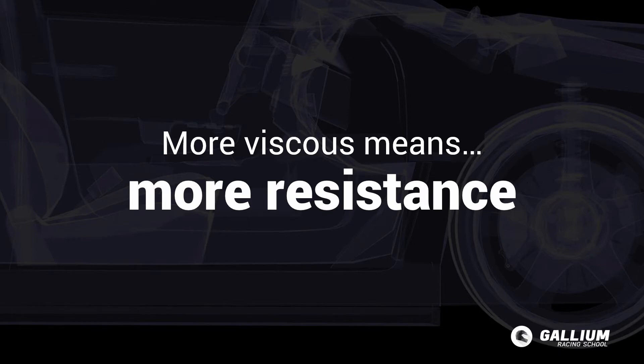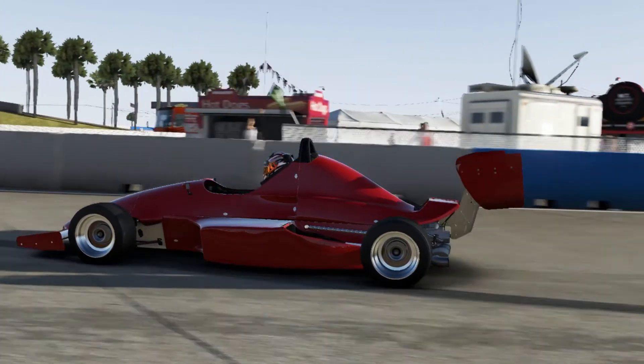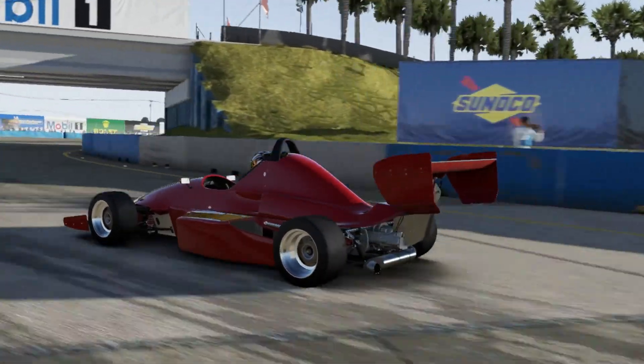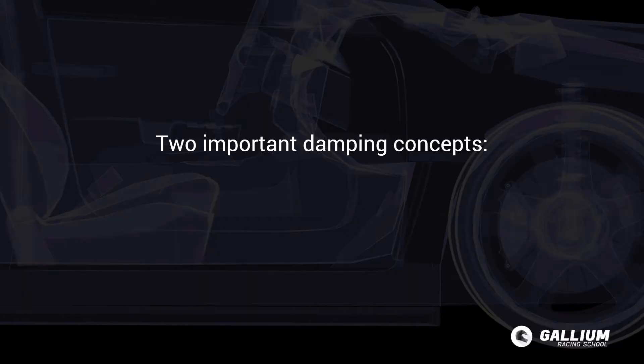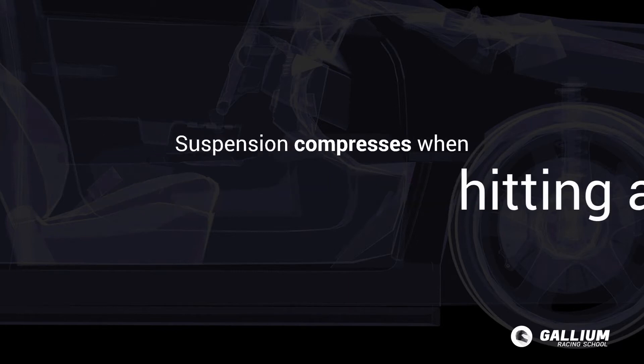With dampers we want to tune that stiffness for both compression, handled by bump damping, and extension, which is handled by rebound damping. Those are the two important concepts to remember when talking about damping: bump and rebound. You can remember the difference by thinking of how the suspension compresses when hitting a bump.